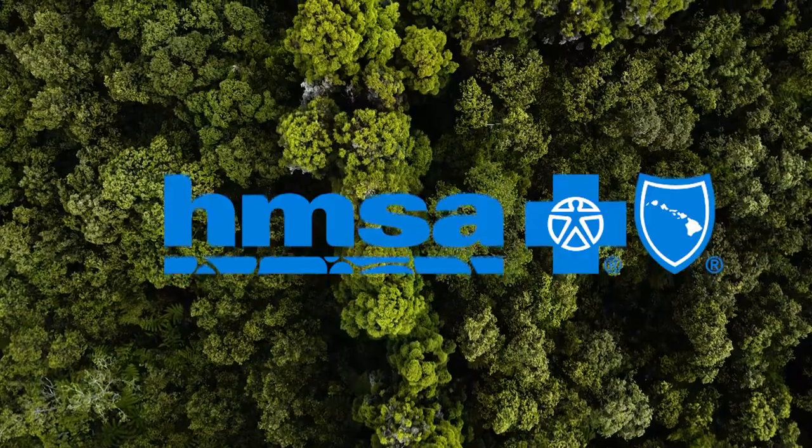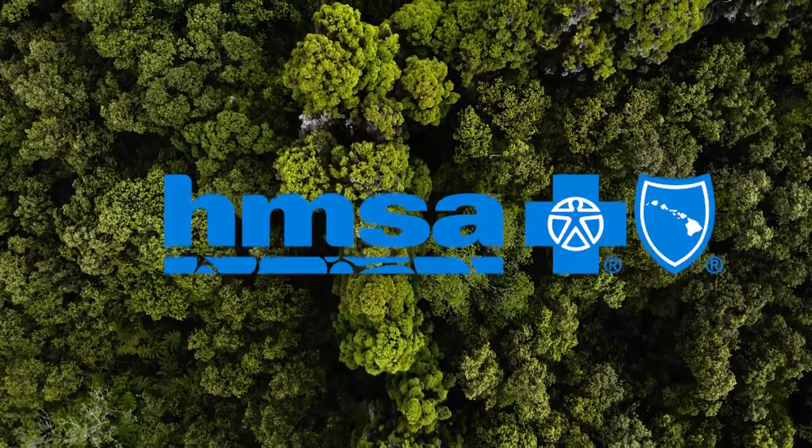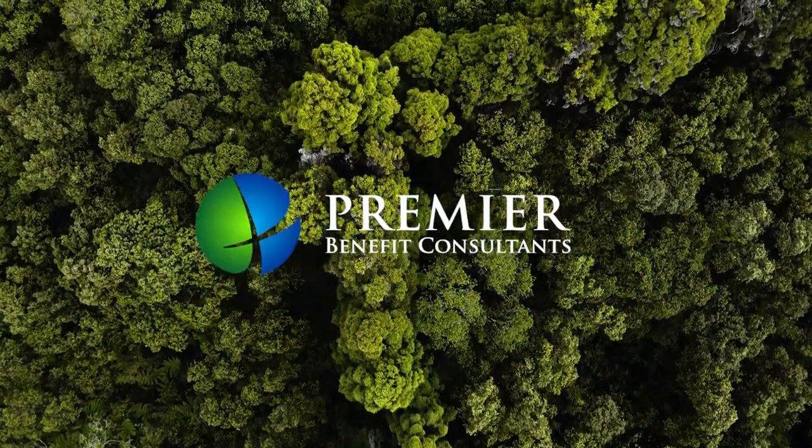Cool for Kupuna is brought to you by HMSA and Premier Benefit Consultants.